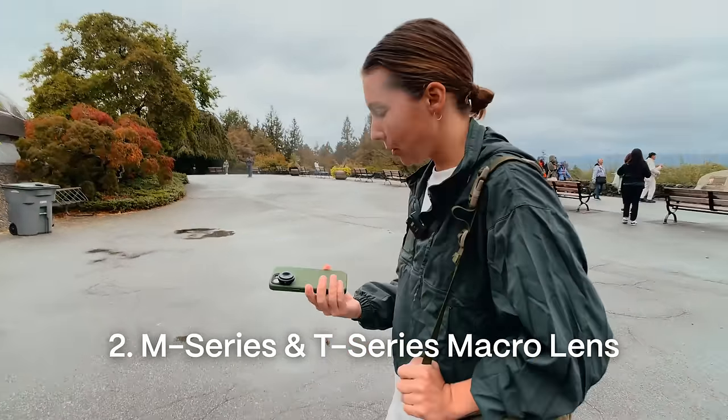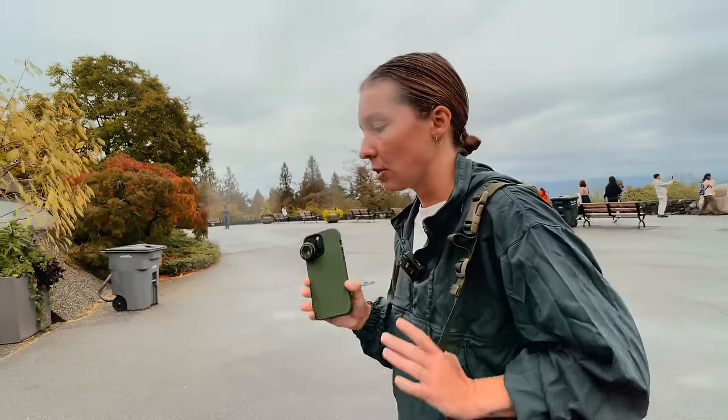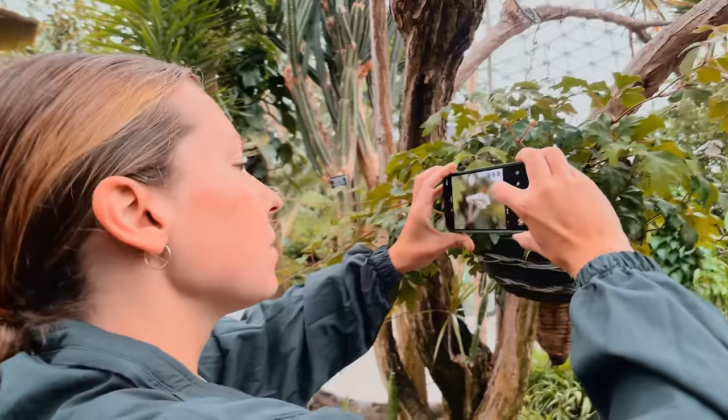We're about to shoot some macro on the iPhone 15. We're testing out the T series lenses and the M series lenses, checking out the differences, seeing what they can do. Let's go see the results.